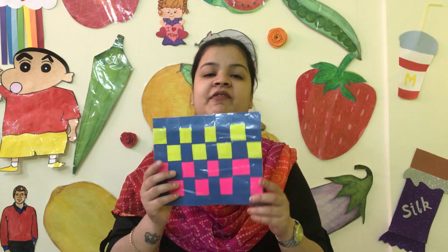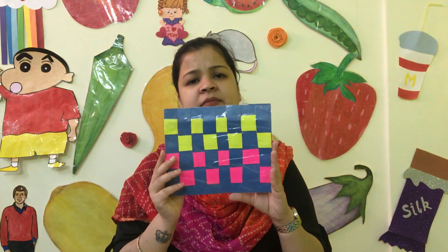Now I will talk about Class 1. In this activity, we will create a weaving mat. Weaving mat is like this — you can see the size. It is very small; I made it small because I had to show you.